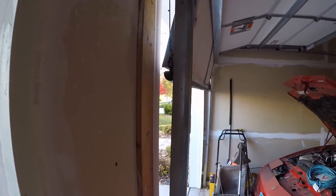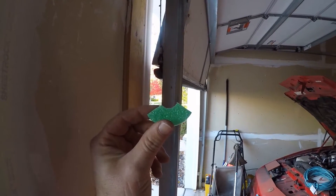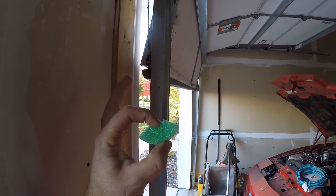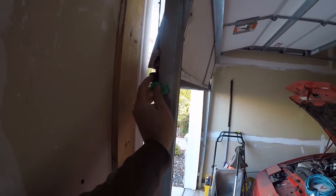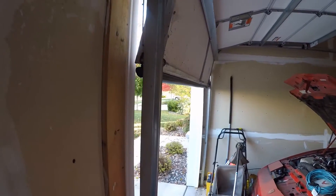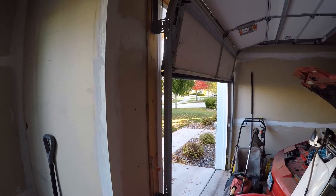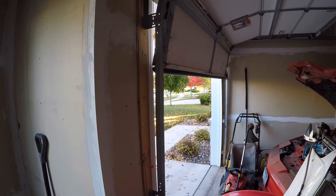I cut the pool noodle into thirds and from here to here it's approximately three-quarters of an inch. Basically what I did was I just took it and smashed it in here like that. I'll do one on both sides and then test to see if the door closes properly with no issues. If that looks good, then we'll do the whole length.